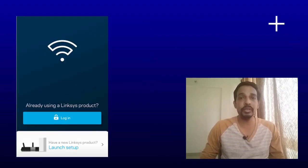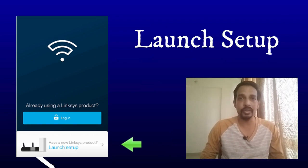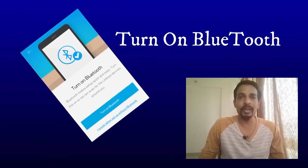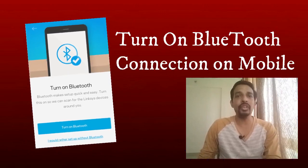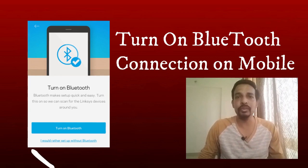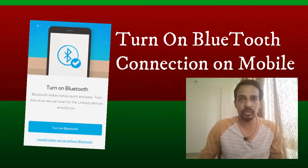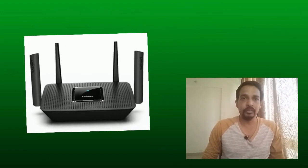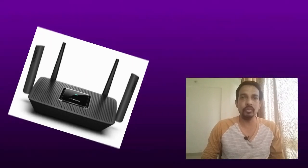On your Android or mobile device, open the Linksys app and tap on 'Launch Setup' to start the setup of this Linksys router. The application will use the Bluetooth connection of your mobile device to communicate with the Linksys MR8300 wireless router. It will ask you to turn on Bluetooth, or in some cases it will turn it on automatically. Once Bluetooth is on, it will search for the Linksys router.